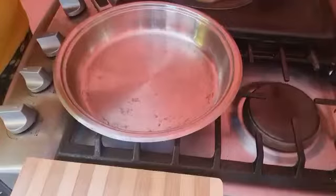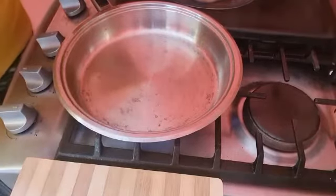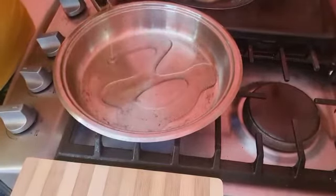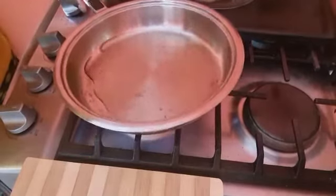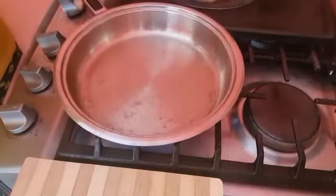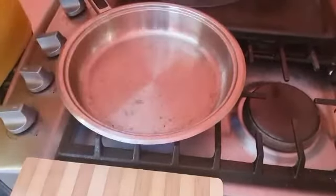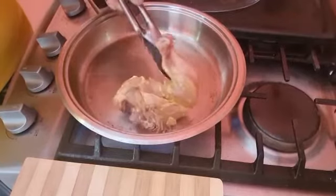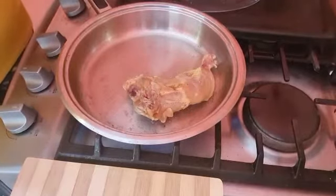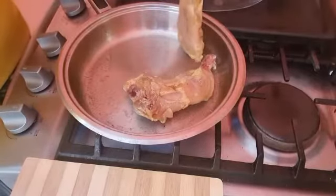I'm going to put in two tablespoons of soybean oil — not olive oil, soybean oil — and let that heat up. My skillet is hot, so I'm going to put our whole legs in and let them get a bit of color, gently frying on both sides.